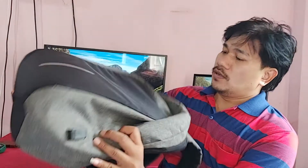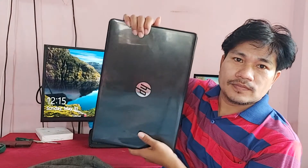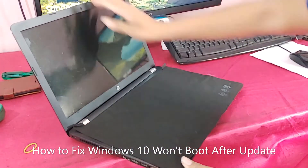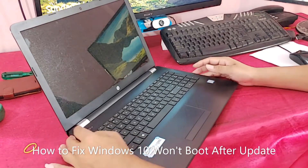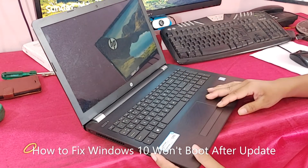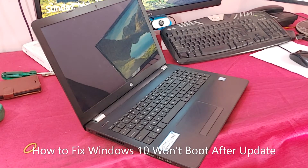Hi guys, welcome back to my channel, the Eye Tech Creator. Today in this video you can see this is an HP laptop. So what is the problem? Let's check. I am powering on the laptop — you can see the laptop is not booting, the Windows is not booting. So how to fix this problem? Watch the full video.